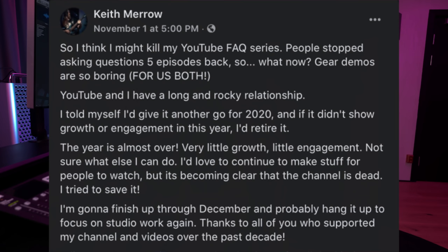I want to do a shoutout to my riff buddy Keith Merrow, who's been putting out more and more YouTube content for the past months. He was off YouTube for a year or two, and a couple months back he decided to go back into it and push it again. He started making FAQs and made the absolute sickest FAQs out there. And then Keith made a statement on Facebook about killing his FAQ series — that people stopped asking questions, gear demos are boring. He said: 'YouTube and I have a rocky relationship. I told myself I'd give it another go for 2020, and if it didn't show growth or engagement, I'd retire it. The year is almost over, very little growth, little engagement. Not sure what else I can do. I'd love to continue but the channel is dead. I tried to save it. I'm gonna finish up through December and probably hang it up to focus on studio work again. Thanks to all who supported my channel over the past decade.'